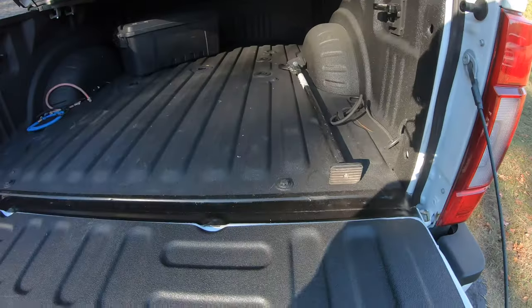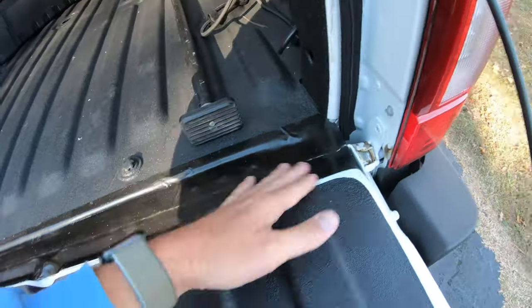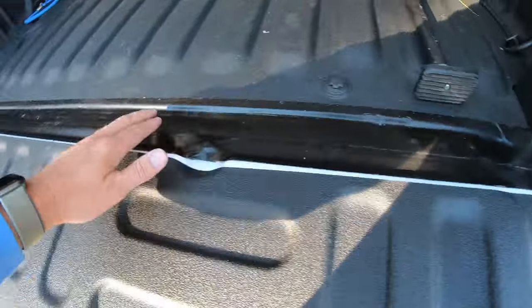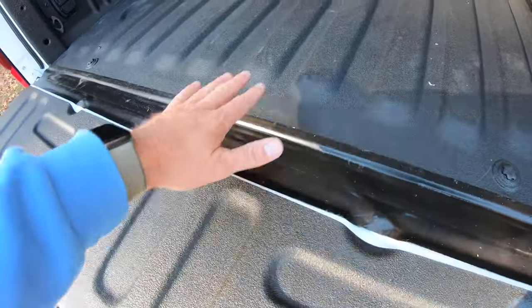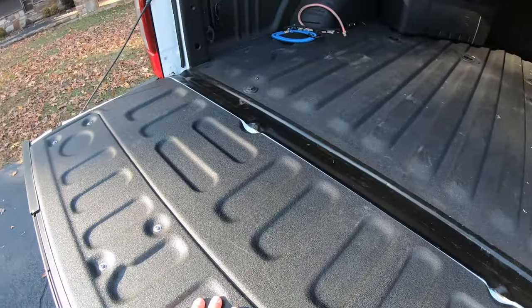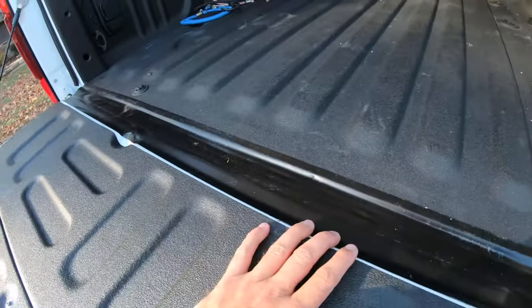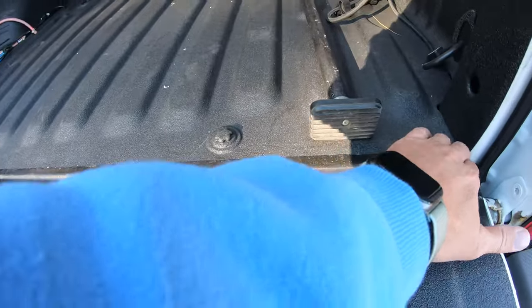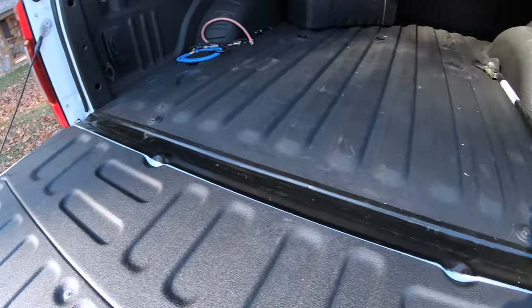Another thing I did — this is a piece of flex tape. I just put it in here to keep out dust, but also to kind of make an even surface if you've got something in there like gravel or something that could fall down in there. It's held up pretty well. Worst case scenario, I have to pull this off and it doesn't work — no big deal. But so far it's worked pretty well.